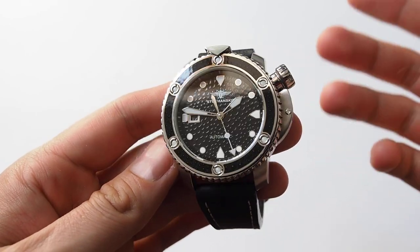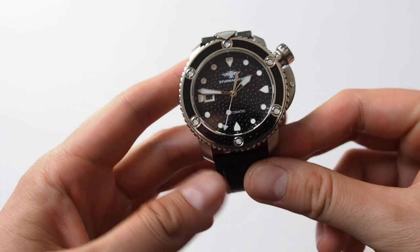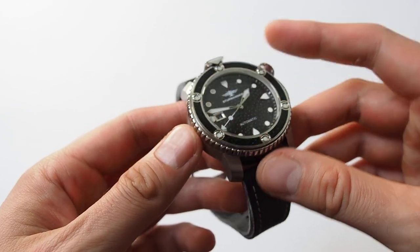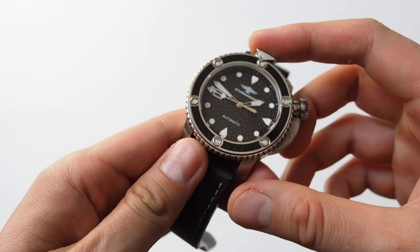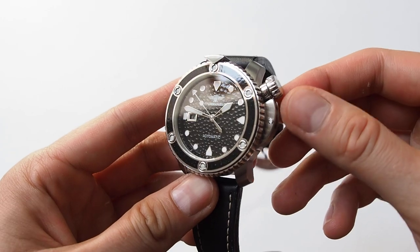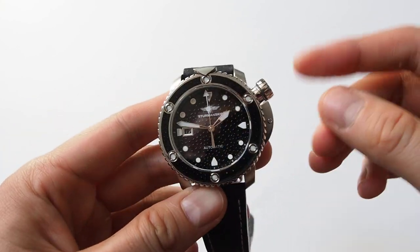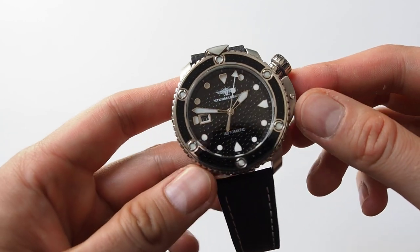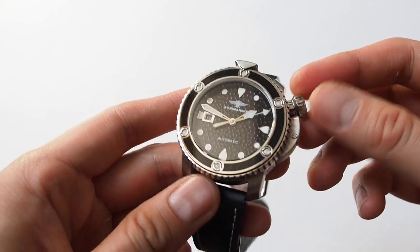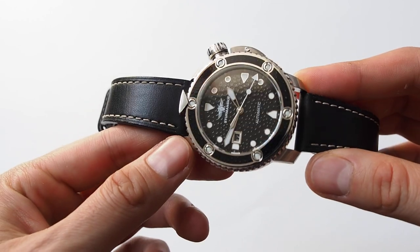First of all, I have to say this is a big watch. Measurements I've seen range from 46 to 48 millimeters depending on how you measure it. If I measure exactly the bezel only, it was 47 millimeters without the crown and crown guard. But thanks to the crown placement, it wears a little bit more comfortable than the size would suggest. I like the positioning of the crown here — it's something different.